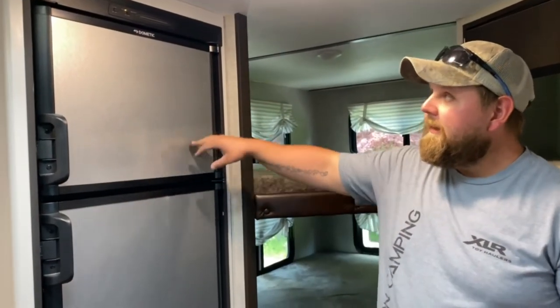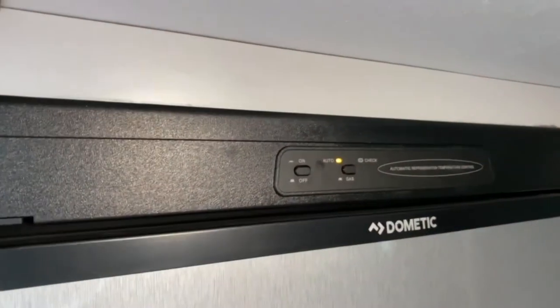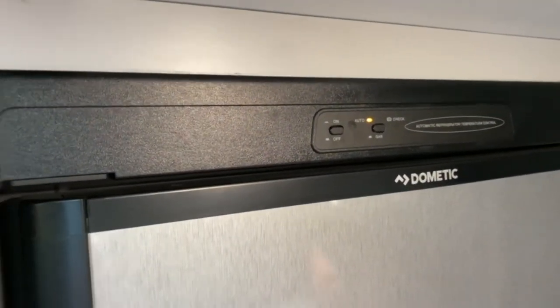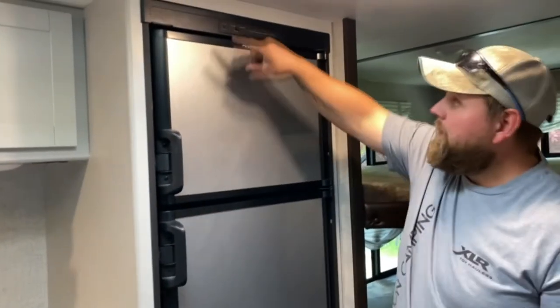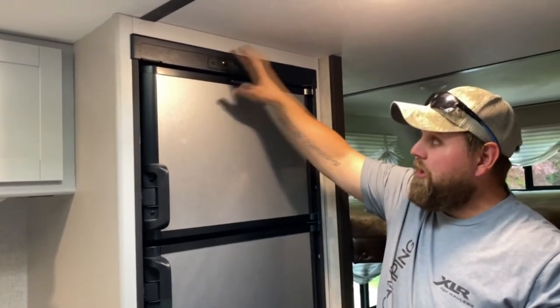This is your refrigerator — it is electric and gas. When you have it on auto, once you're unplugged from shore power, it's going to go straight to gas. If you're plugged up and don't want just straight gas, push it — that's going to go to gas completely. If you don't want it on at all, go ahead and shut it off.